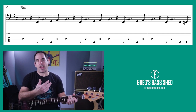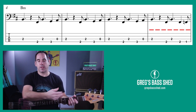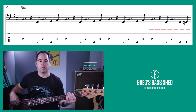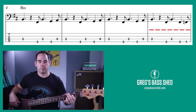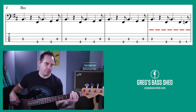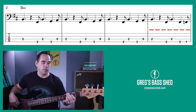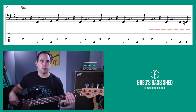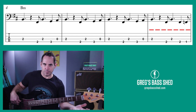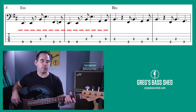Now when we change to E we just play a slightly different bar on the B. We're playing F sharp, F, and then down to open E for the E riff. So that's F sharp, F, E.